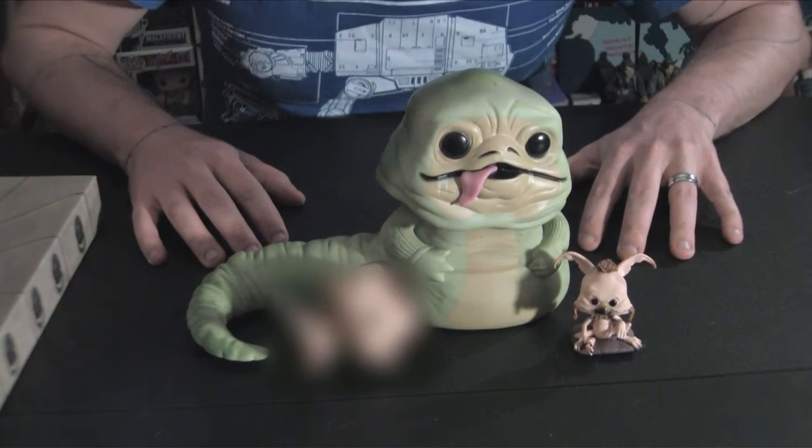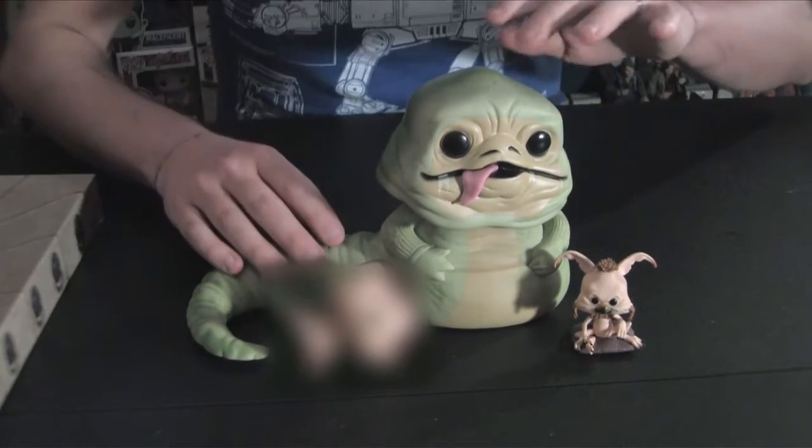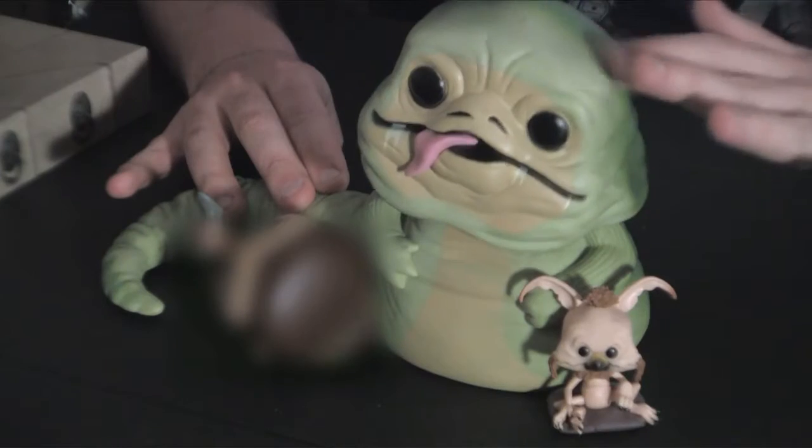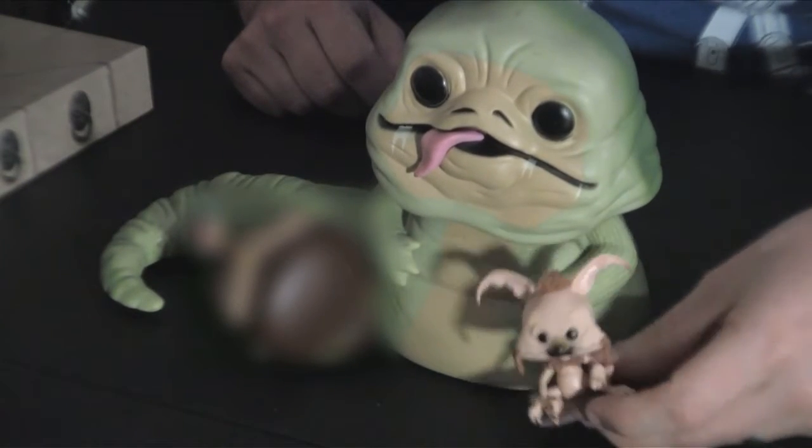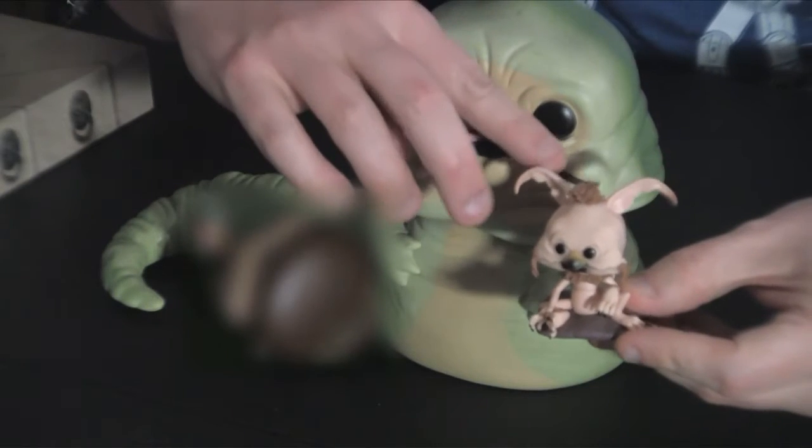Now, this is everything that this set comes with. We've got Jabba, and look, his head bobbles.